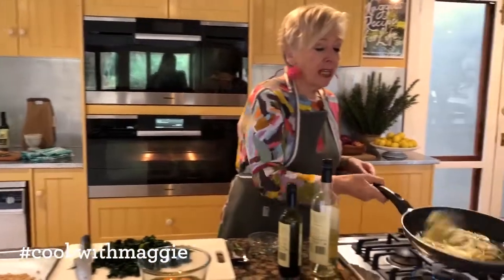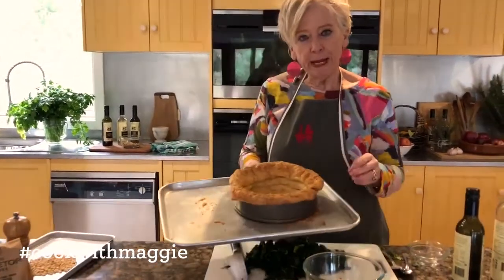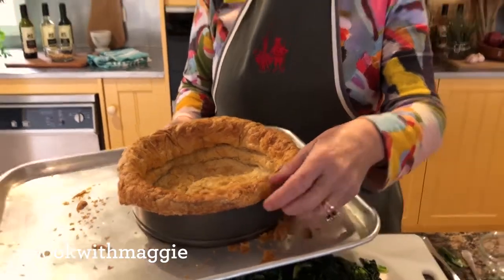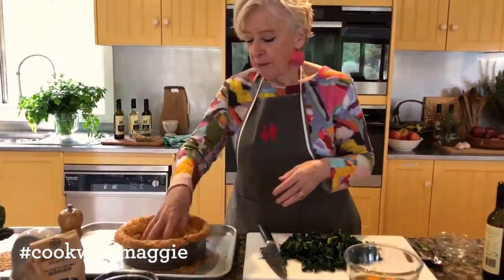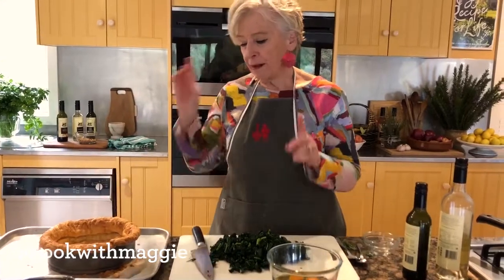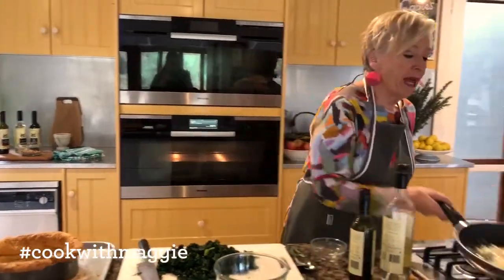If you're gluten intolerant, I do have a recipe on the website for a really moorish gluten-free pastry as well. This pastry has already been blind baked. I didn't cut off the top because I rather like it curled over — I'm a very rustic cook. You could cut it off, but you want the colour and you want the base cooked before it goes into the final cooking. In the final cooking we may need to protect the pastry edges — we'll come to that.